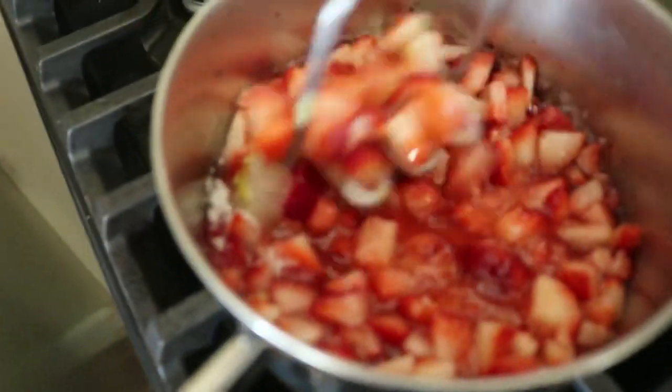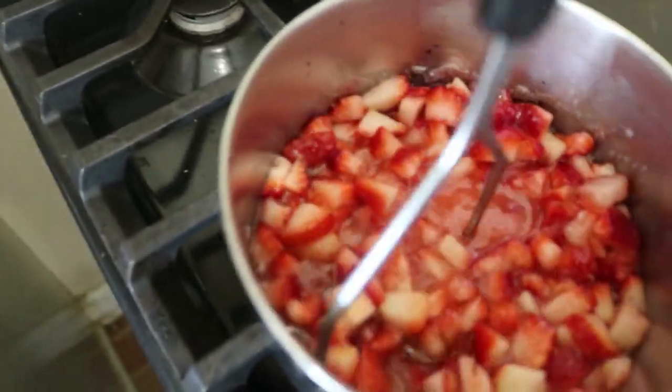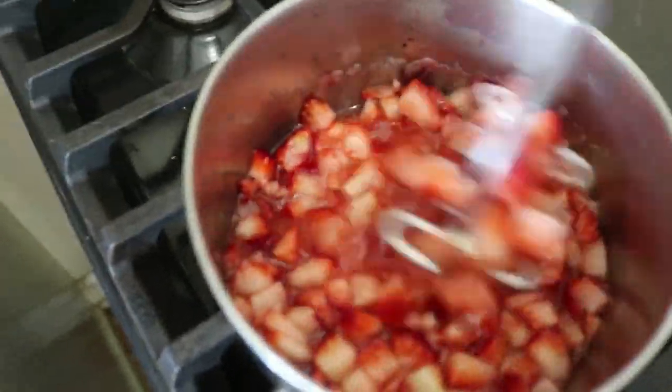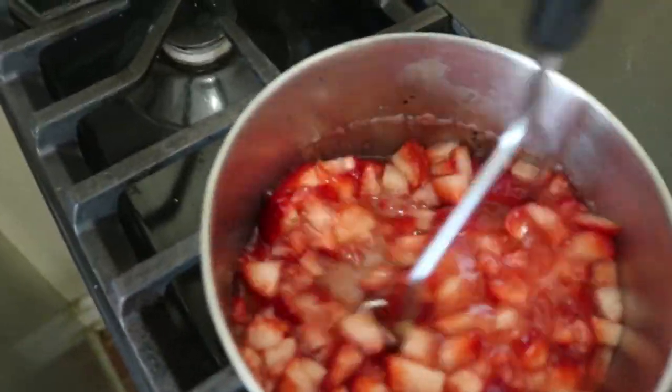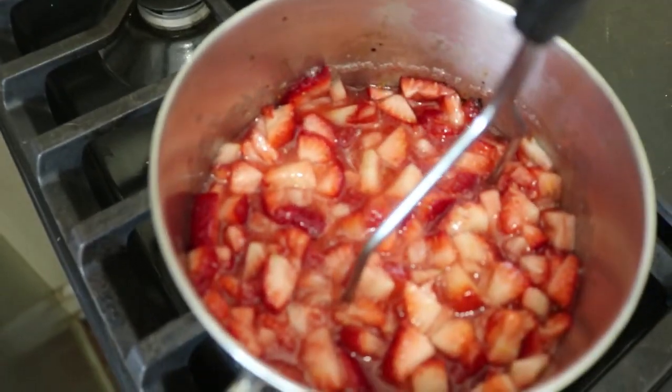Up to a simmer. So I'm just going to start mashing, just to make sure those berries release as much of their juice as possible. I'm going to give this a good — let's call it five minutes. So this is all I'm doing for the next five minutes.